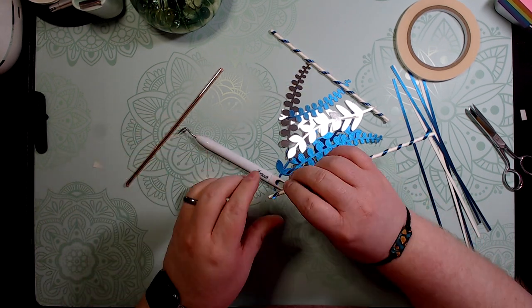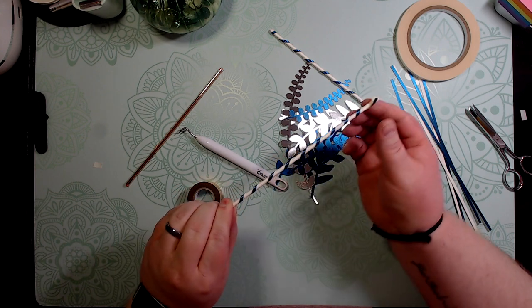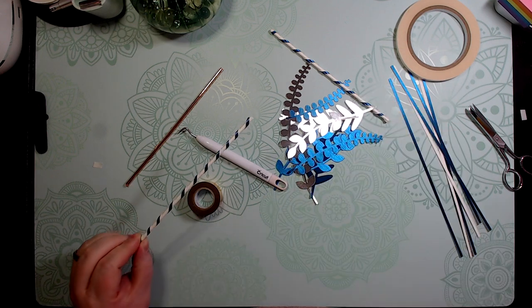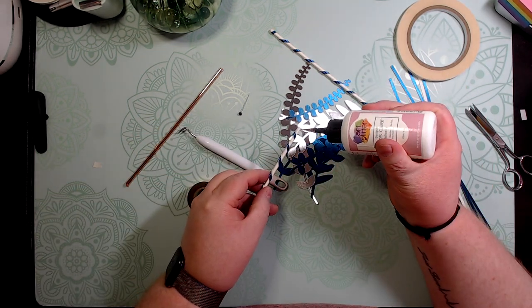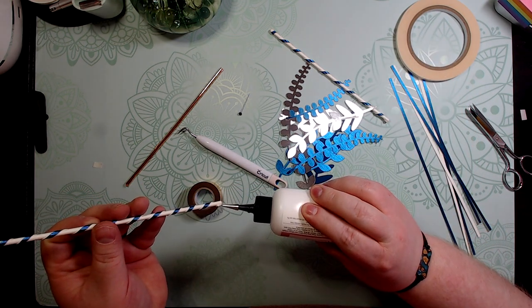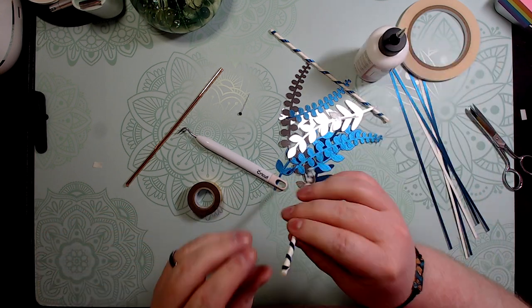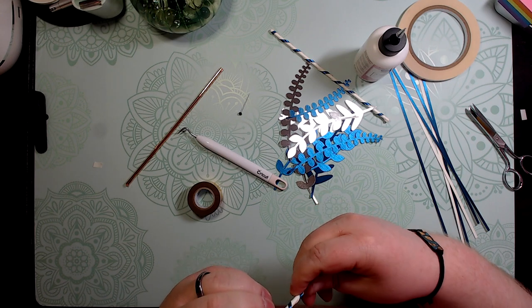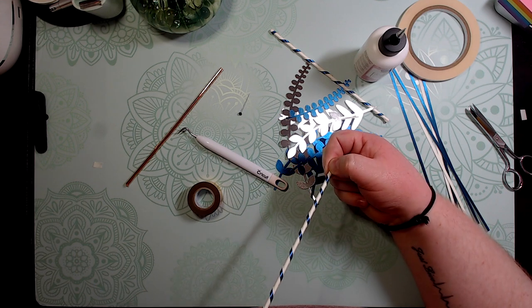Sorry about that — I had a little alert in the background. So we do this — I use the double-sided tape just for a temporary hold because it doesn't hold permanently. So I use my art glitter glue and put just a touch back here and a touch back here. This stuff dries ultra clear and very quickly — that's what I like about it. Just hold it there for a second.